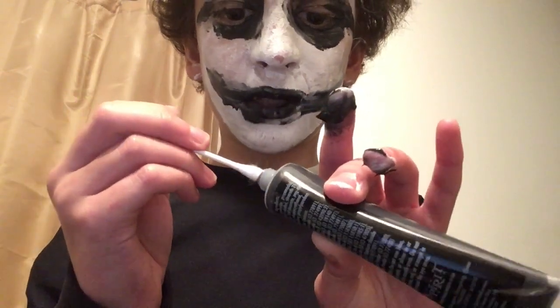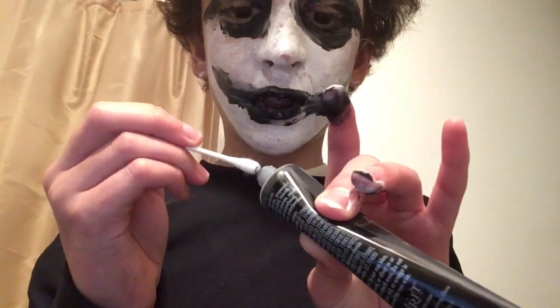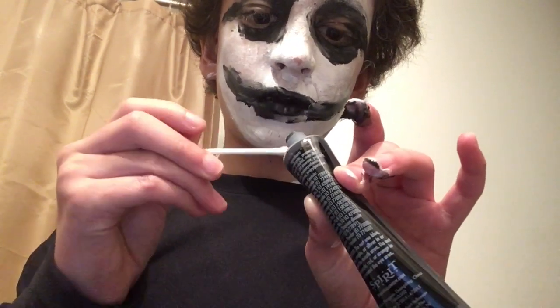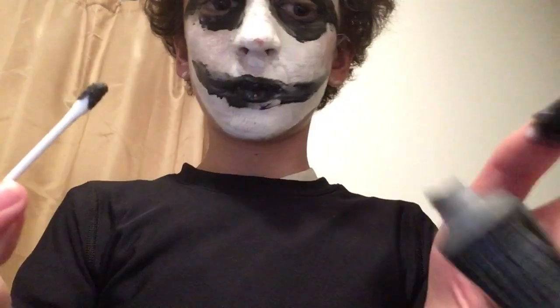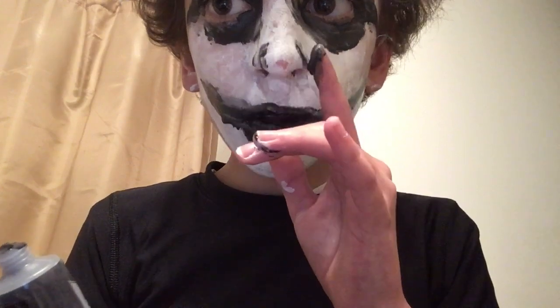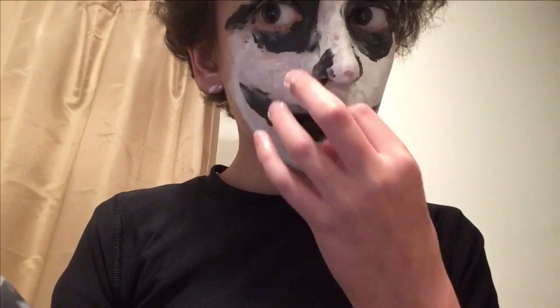Now take some Q-tips. Put some of the black makeup on there — just like that. Then put it on your nose just like this, and then just follow up just like that. There we go.